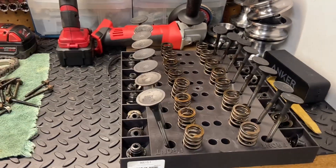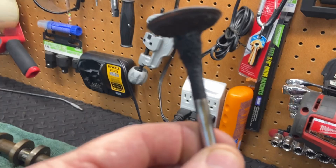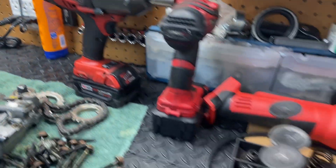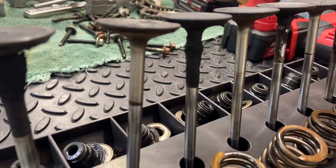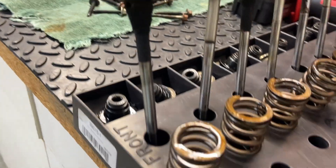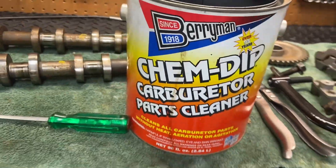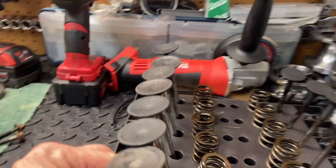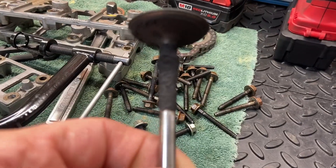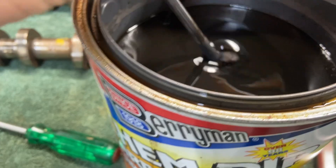We have all the valves out of the head now and some of these are in pretty bad shape. Look at the carbon buildup — that is just crazy. There are a few bad ones; the second one isn't too bad but this one is just horrible. I usually clean these up with a drill and a Scotch-Brite pad, but since I have the ChemDip here, I'm going to take one of these valves, put it in, let it sit overnight, and we'll see how it looks in the morning.